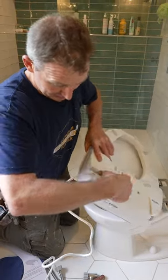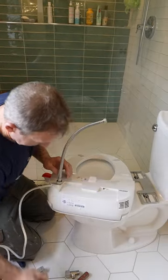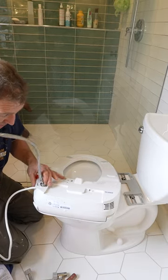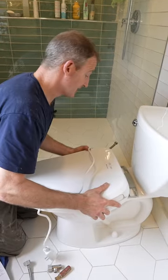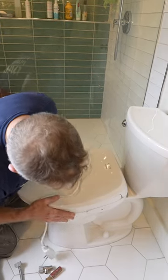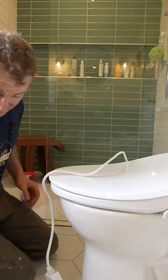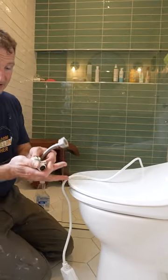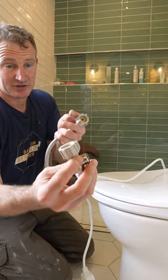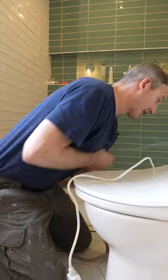Now we'll flip this out. This little side port is where your supply line connects. Just go hand tight and then about a half a turn after that — you don't want to do much more than that. This will stick off the side here. You can see that clicking — so this is your release button. The simple part is just connecting the water supply. These already have the rubber gaskets in them, so you just slide it and thread it onto your toilet flange.